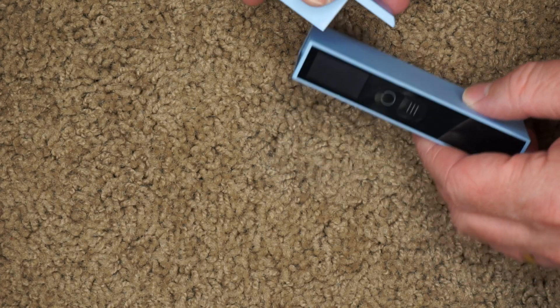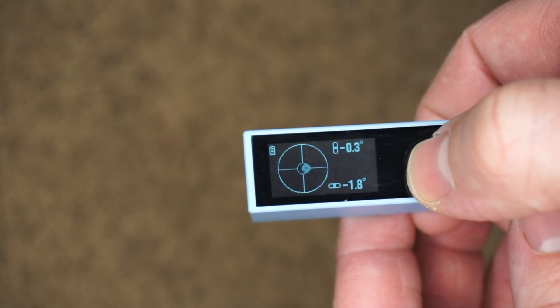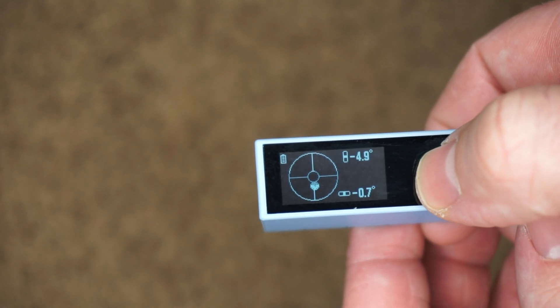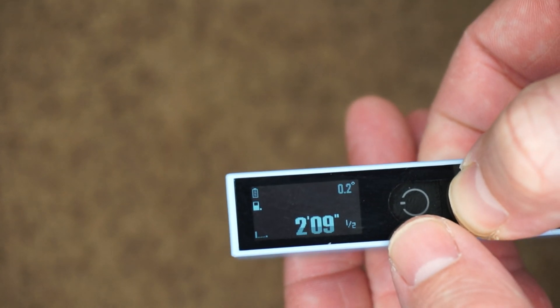Most laser distance meters are more or less the same. The one thing you really want to look for is the range — each laser distance meter has a different range, so if you need something for long distances, check the specs. A few cool things unique to this device: it has the magnetic mirror for placing it on a ledge, which helps get more accurate readings. It also displays the angles of whatever you're measuring, which is really helpful for getting precise angles. And because it has an LCD screen, you can use it in fairly dark conditions and still get a clear reading.